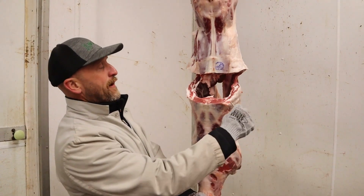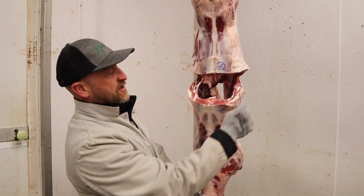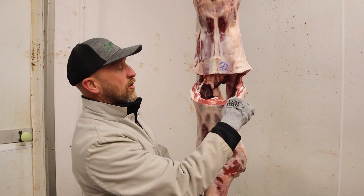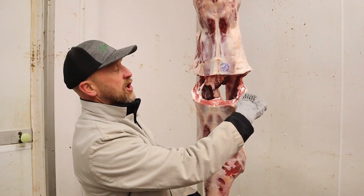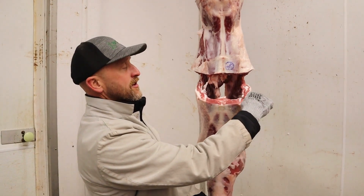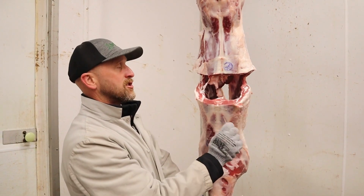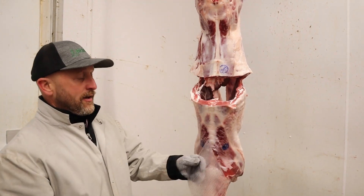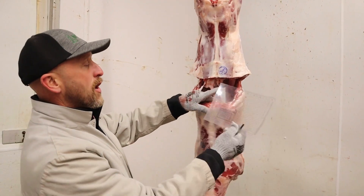The next thing we measure is the body wall thickness. Because there's not a lot of variation on goats for back fat, we go to the body wall, which is one inch past the loin eye, and we measure the thickness of the body wall. This goat measures 1.1 inches, which is a lot, but he's our heaviest goat that we have.